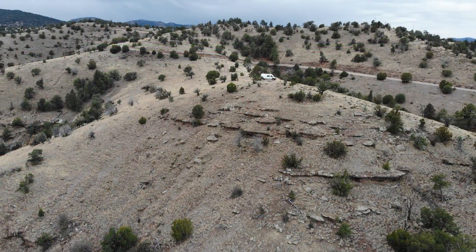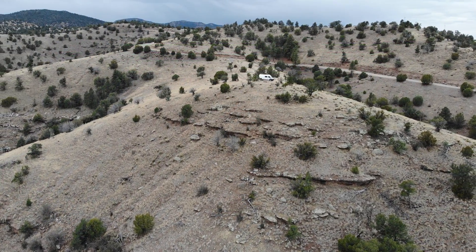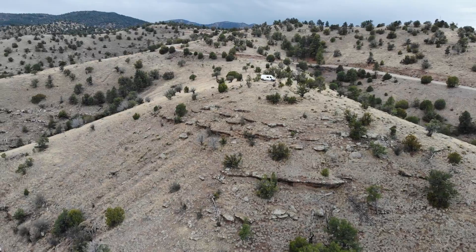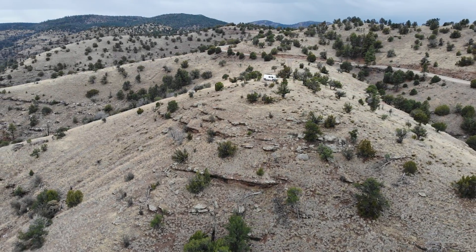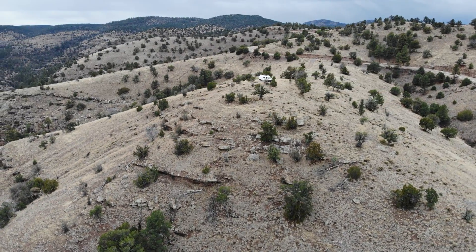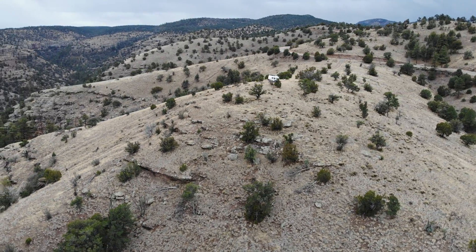Cinematic mode — I've been using this a lot more recently and I really like it. It desensitizes the controls and allows for a lot smoother maneuvering, whether you're going side to side, up or down. It makes that cinematic feel. Silky smooth — I love this function.